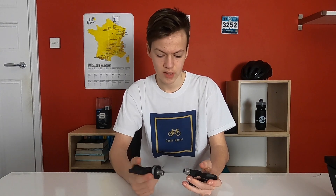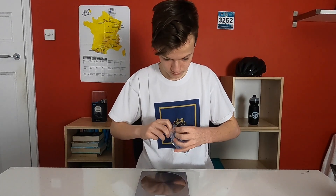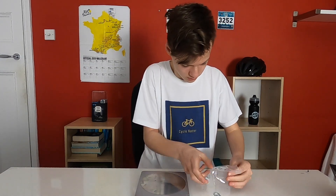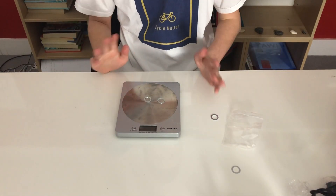The PowerTap P1 pedals I think are 450 grams. The Garmin Vectors are 350 grams I think. So these are even 50 grams lighter and they're still very accurate, so you can see why a lot of people go for them, just like me. We're also going to do the weight of the washers — in total that's 3 grams. So that might just cost you the Tour de France.